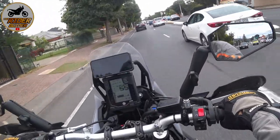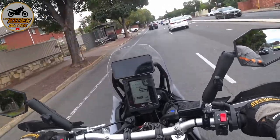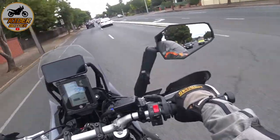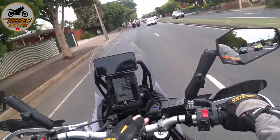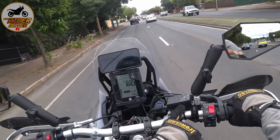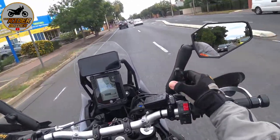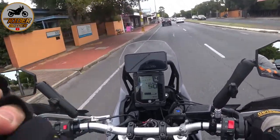If you come off and ding your mirror, you've got the potential with the standard mirror to break all the mounts — it's all one cast item, like for your brake fluid reservoir and on this side your clutch. Whereas with this setup, it'll move on the ball mount, so it's pretty good.